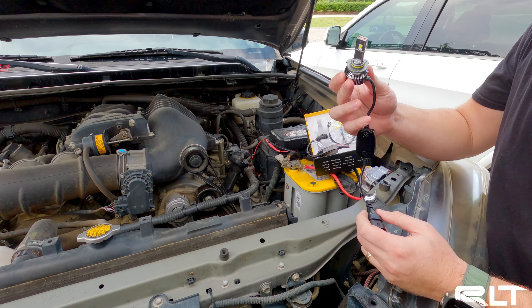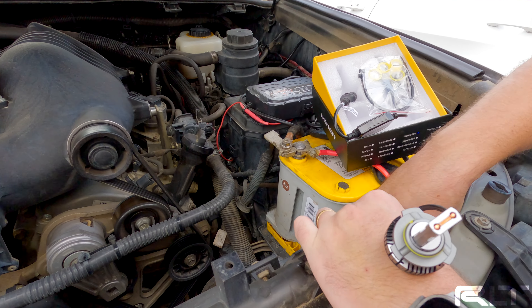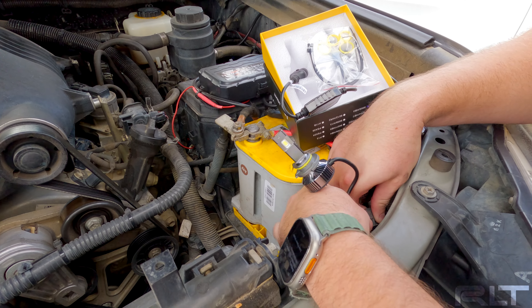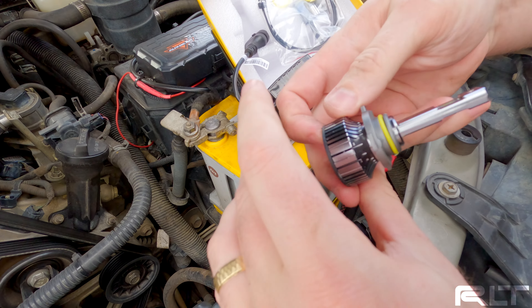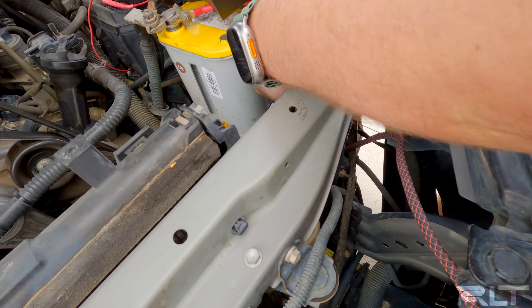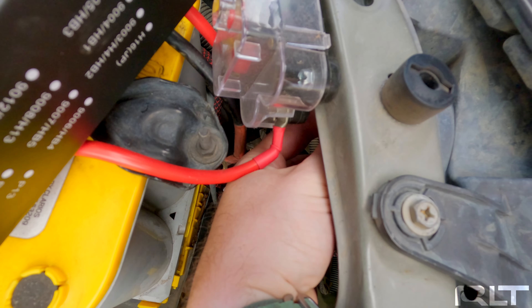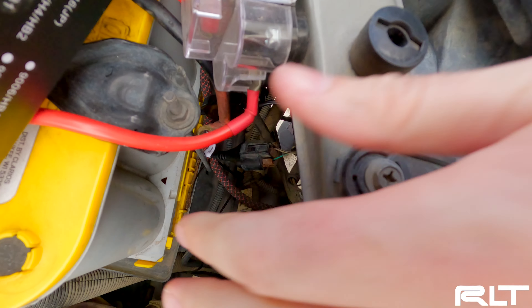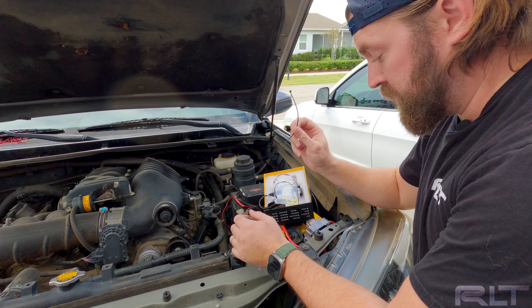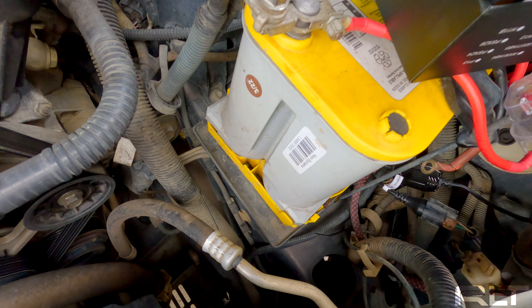So now with the Oxido bulb we're going to first plug it in. Make sure it snaps in there. Then we're going to put this back in the stock hole. Make sure to twist it, and that's it. You'll also want to use the zip ties they supplied to make sure that little module is secured somewhere so it doesn't bounce around too much.